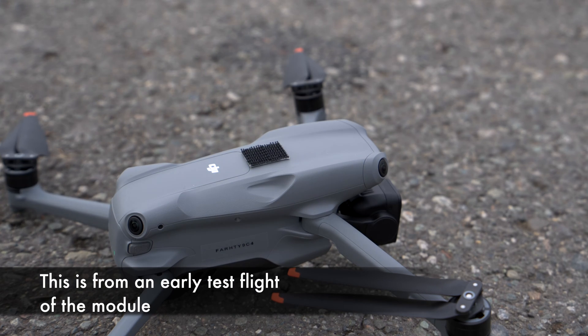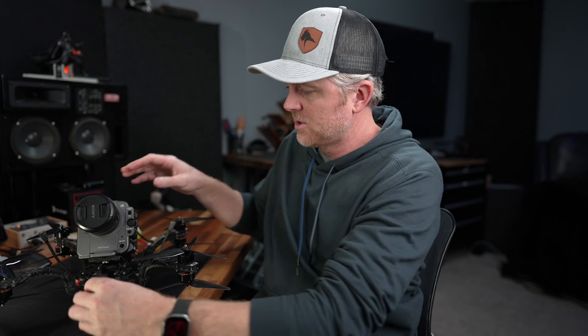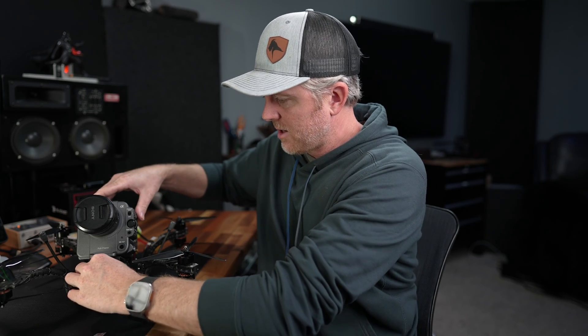It's really easy to attach. In my case, I just use this really good industrial hook and loop material that I also use to attach strobes. I'm going to stick it right here on the front of the drone, where it gets a pretty good open view of the sky so that it doesn't obstruct the GPS signal.